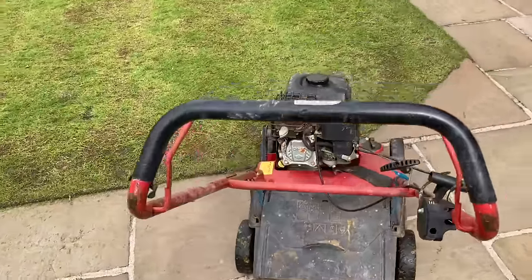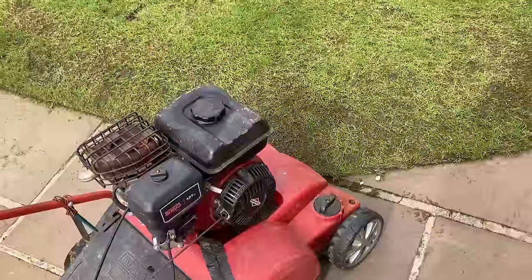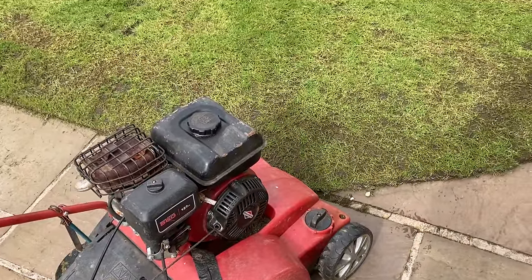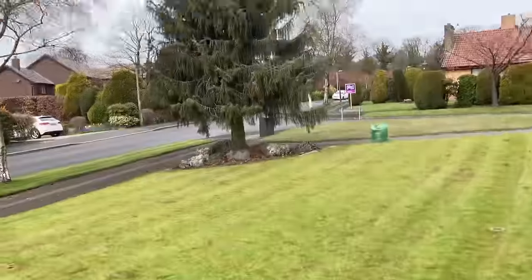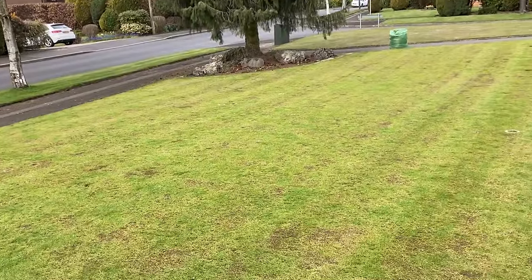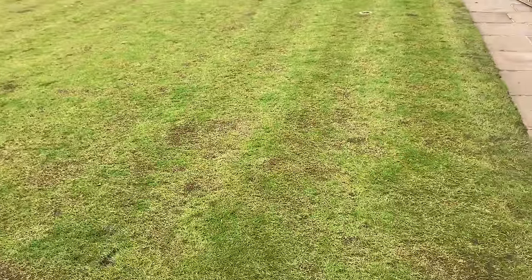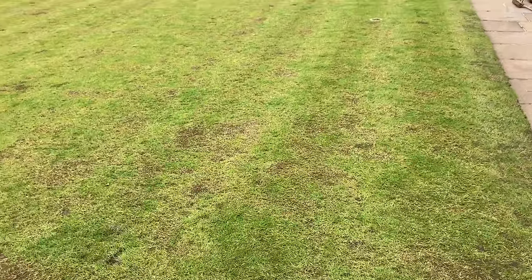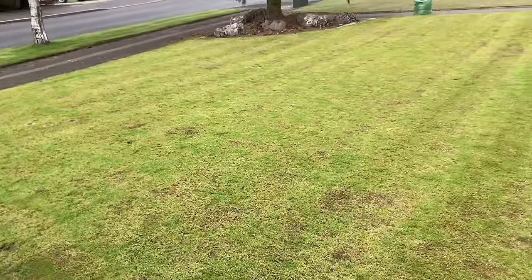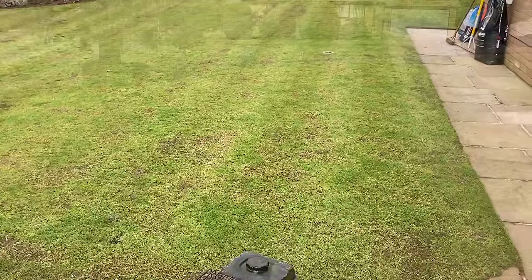So I've got the scarifier out — I really want to get into this today and go quite deep. I've got it on number 4, and that will give us a good deep scarify so we get all that thatch out, all those little pine needles off the tree there, and all the leaves and whatever else is in there. We really want to get that out and create some grooves for the seed to fall into. It's looking a bit worse for wear, but we know the end result is going to be spectacular. So we'll get on with the scarifying and see how it looks.